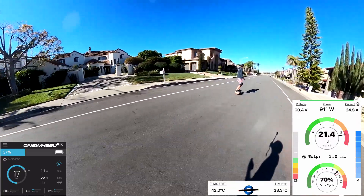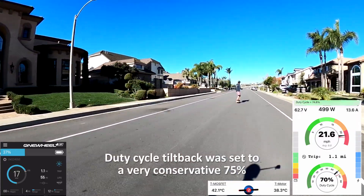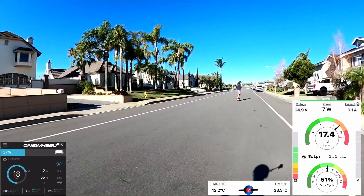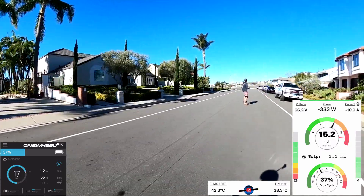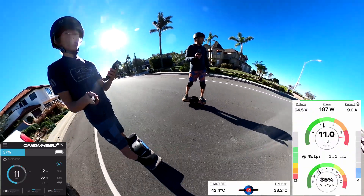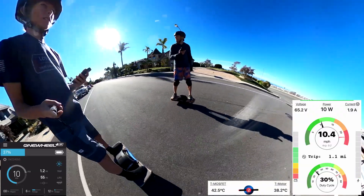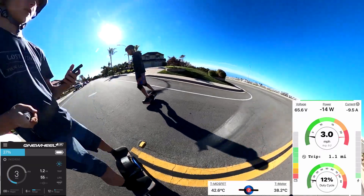20 miles per hour. 22 miles per hour. I have a duty cycle alert. The MOSFETs only went up to 42 degrees, so that's good. Now that we're up at the flat section, let's do a little speed run the other way.